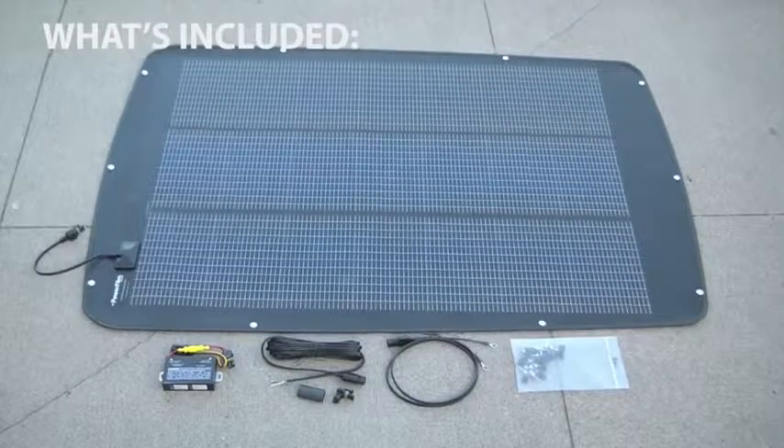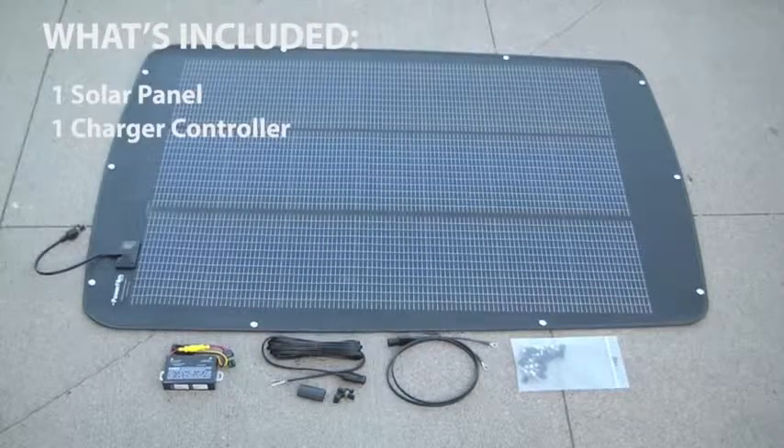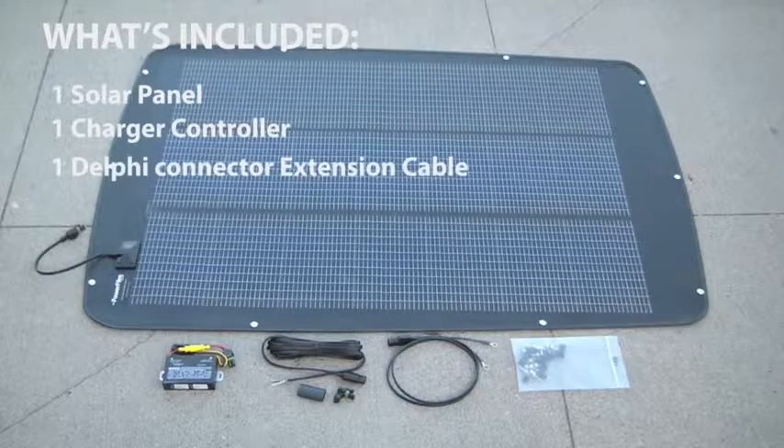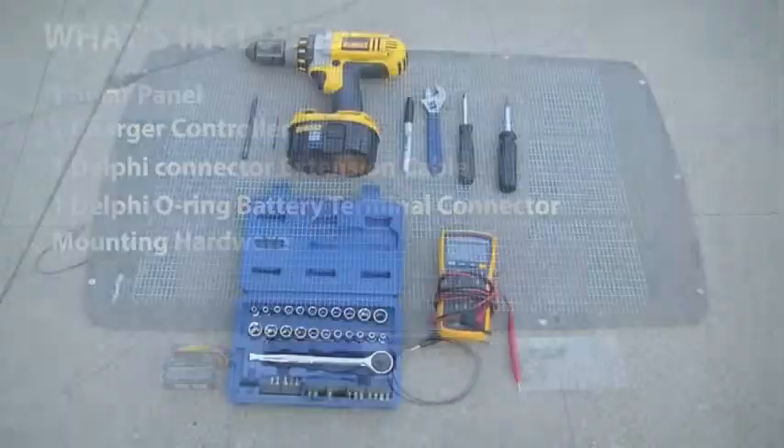What's included in your golf cart solar kit? One solar panel, one charge controller, one Delphi connector extension cable, one Delphi O-ring battery terminal connector, and the mounting hardware.